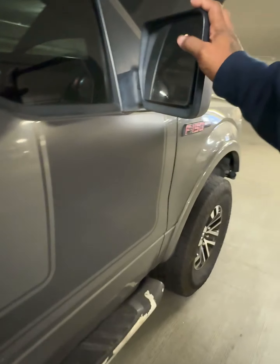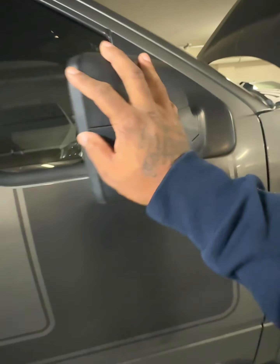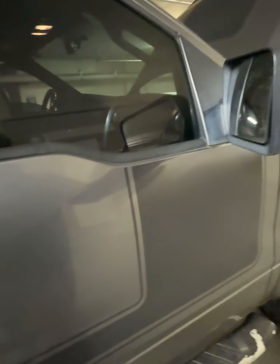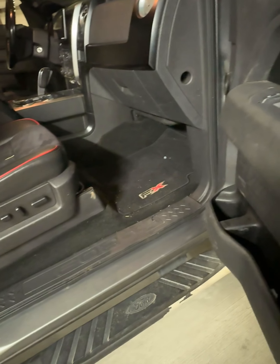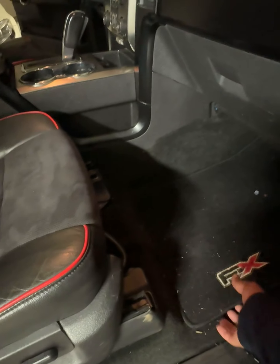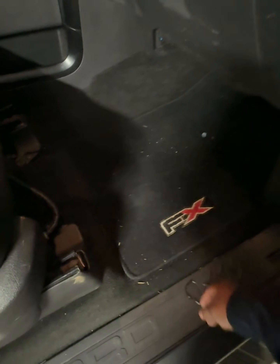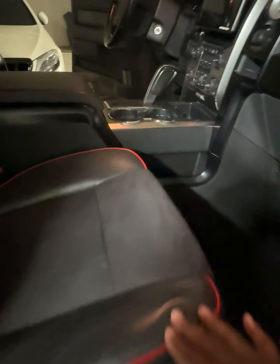I'm going to change these out to some different mirrors and get the ones with the turn signals on them. I've got some upgraded floor mats coming in. The seats are not in bad condition, but I'll probably have those reconditioned.